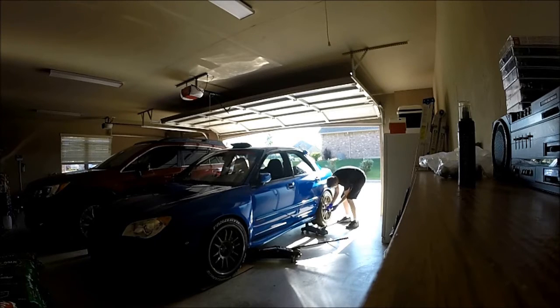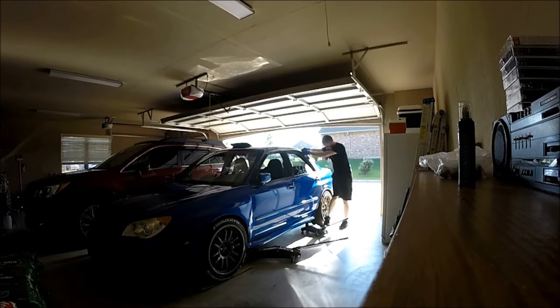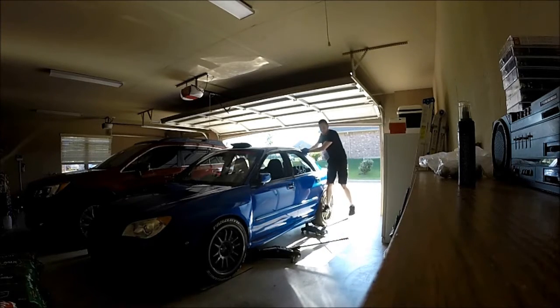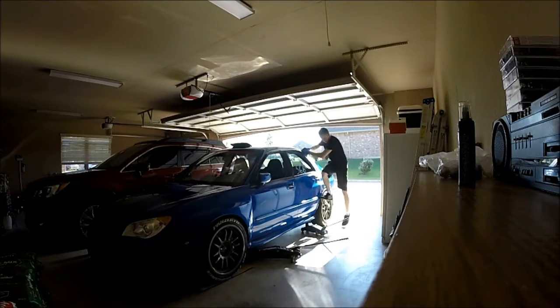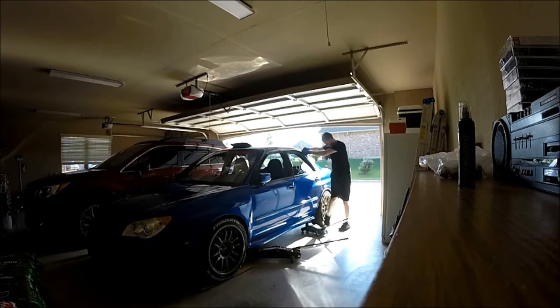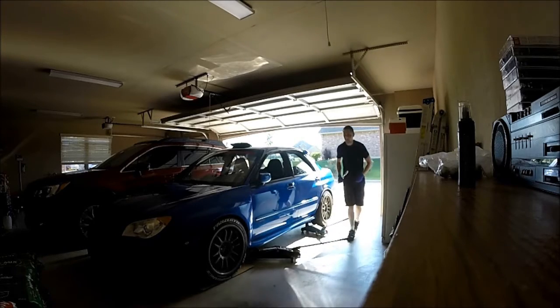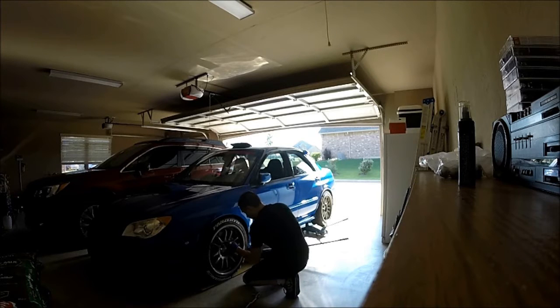I jacked up the car on the front and then put a floor jack on the rear just for more support in case one of them gives. There are little notches underneath the car — it's even in your owner's manual showing where you're supposed to put a floor jack to support the car. So that's what I did. Now the lugs are broken loose.